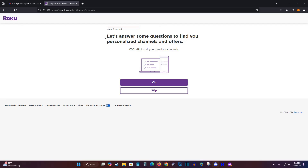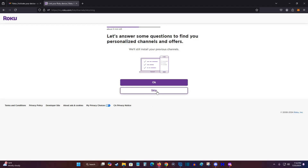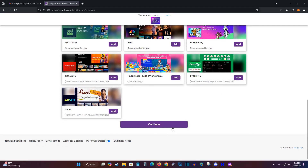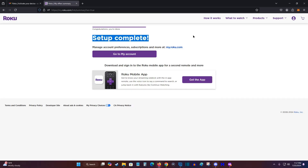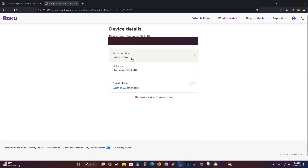The next part is optional — you can answer some questions to find personalized channels and offers, or just click Skip. It will then give you a list of different apps you can add to the home page of your Roku Streaming Stick. You can also look through different offers and free trials, or scroll down and click Continue to skip them. Setup is now complete. You can manage your account preferences and subscriptions at my.roku.com, and under My Devices you'll find your Roku Streaming Stick where you can change its location, nickname, or remove it from your account.